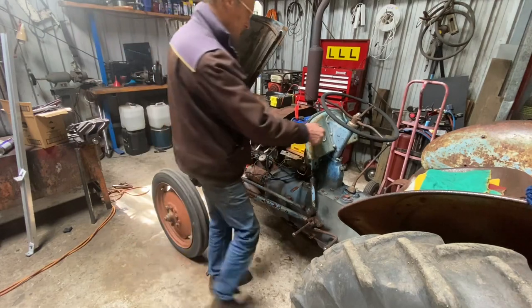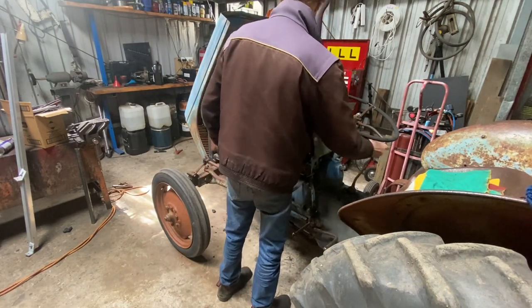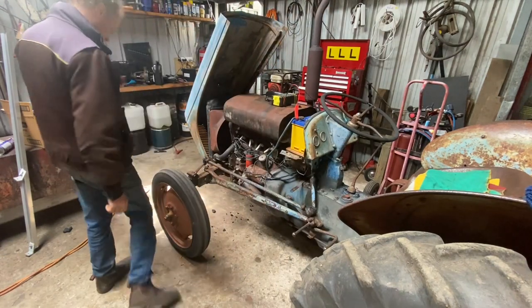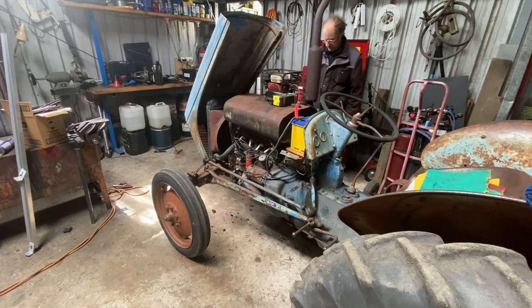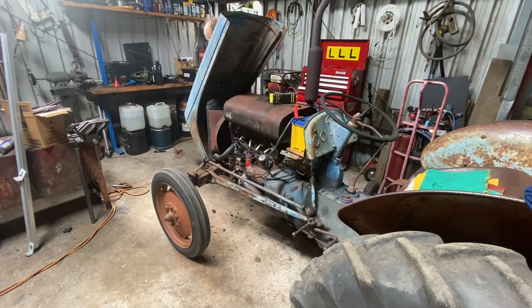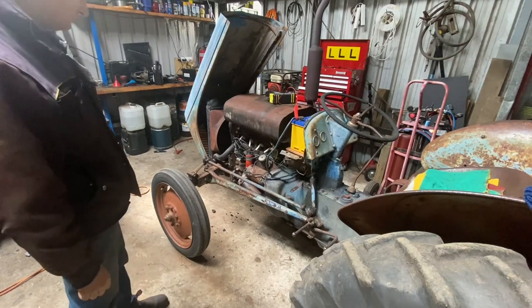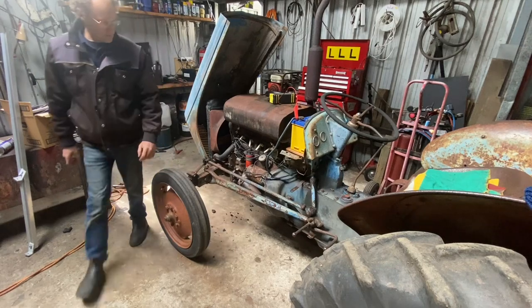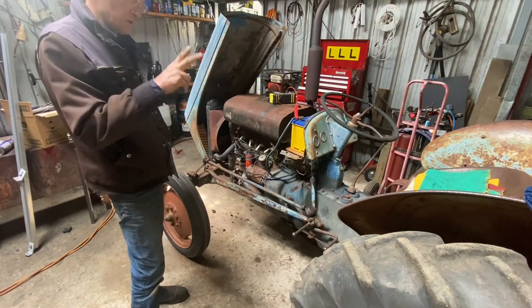I've actually got it running pretty good, I think. Let's give it a start. Should always put the petrol on. I'm actually pretty happy the way that's running. It should go back to height — we've got that to work now. Probably worked too good before. Happy with that. Nice little old tractor. Can't believe that it's 72 years old.